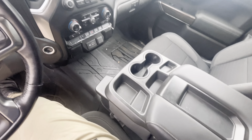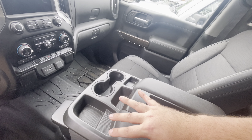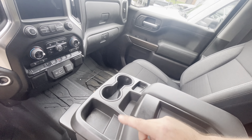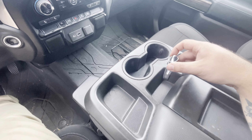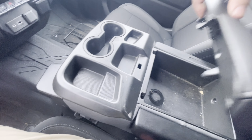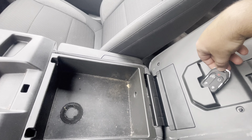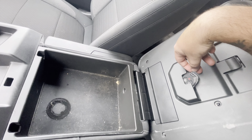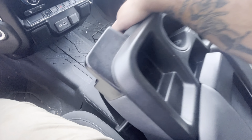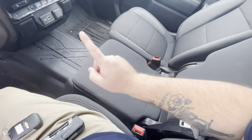I did a little research and found out that certain trims determine where exactly your key transmitter pocket is located. I tried the cup holder and all of these pockets. Sometimes when you search online it may tell you it's going to be right here on the center console, but none of those locations were working for me.